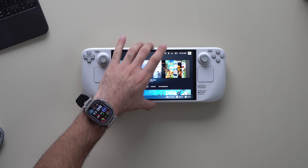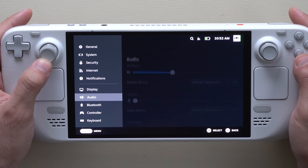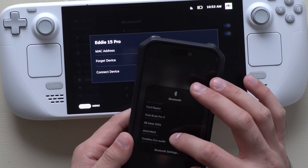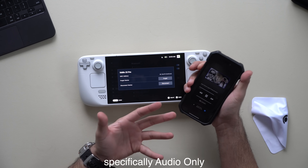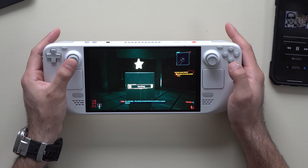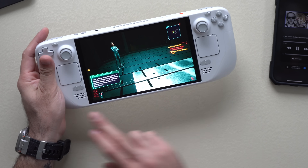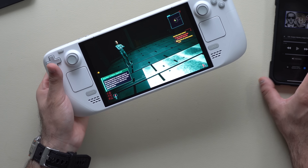We'll start with the first tip that even veterans may not know about: the ability to pair your phone to the Steam Deck and listen to audio from a podcast, music, or YouTube video mixed together with your game audio. You go into Settings, then Bluetooth, and pair your iPhone to the Steam Deck. You can stream anything from your iPhone while gaming, using the same speakers or Bluetooth/wired headphones.